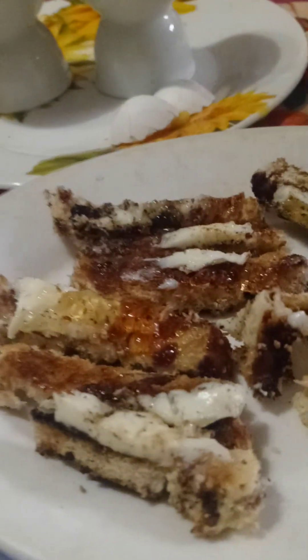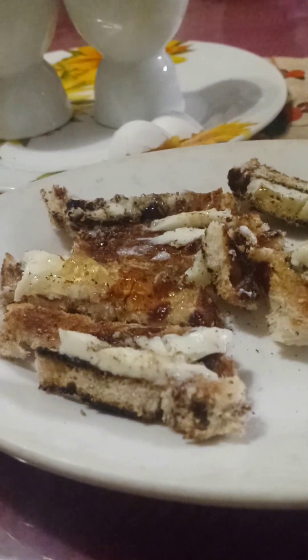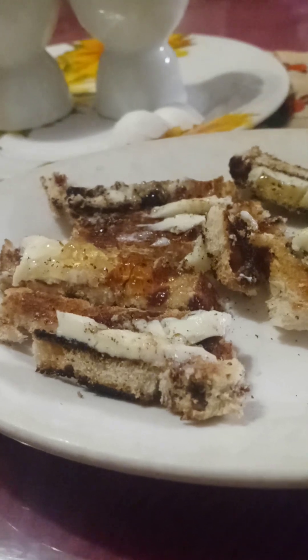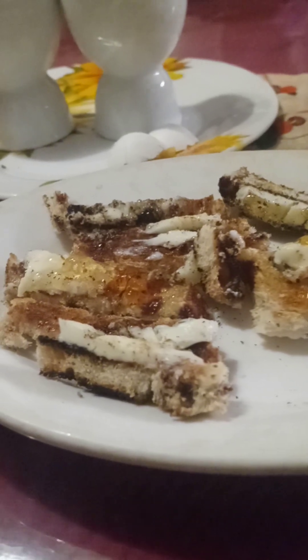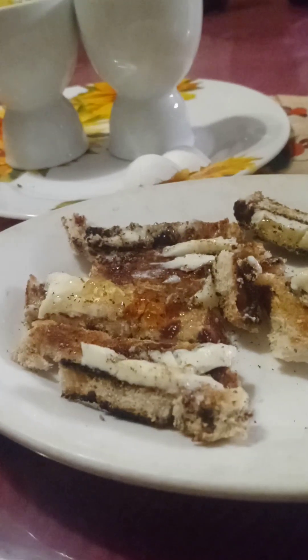Cinnamon raisin bread, not white. Now these strips of bread are called soldiers, because in Britain when they would dip their bread into the egg, they had to cut it in strips because of the circumference of the egg. They had to fit into the egg hole, so they came to cut the bread into strips and line them up on the plate.